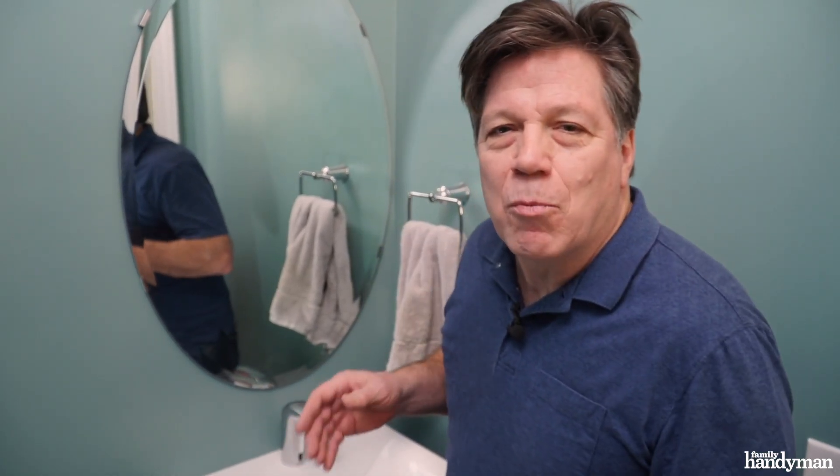There you have it — all installed. Pretty simple. You can do this. It's just like swapping out a regular faucet. For more tips like this, visit us at FamilyHandyman.com.